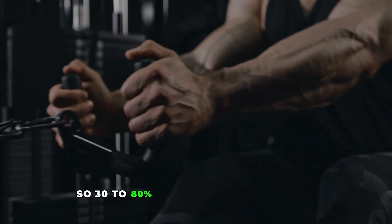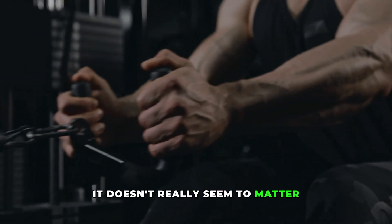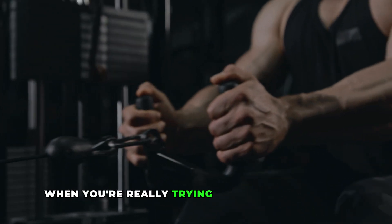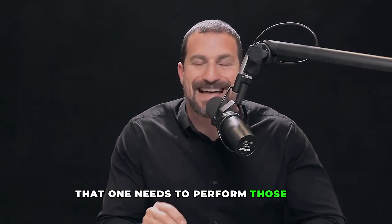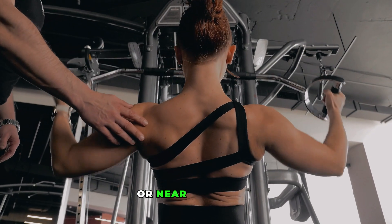So 30 to 80% of one repetition maximum doesn't really seem to matter for the sake of hypertrophy, except at the far ends when you're really trying to bias for strength. It is clear, however, that one needs to perform those sets to failure — where you can't perform another repetition in good form again — or near to failure.